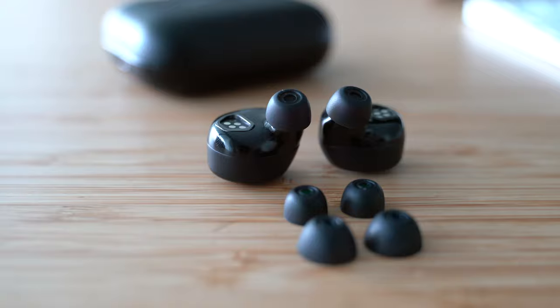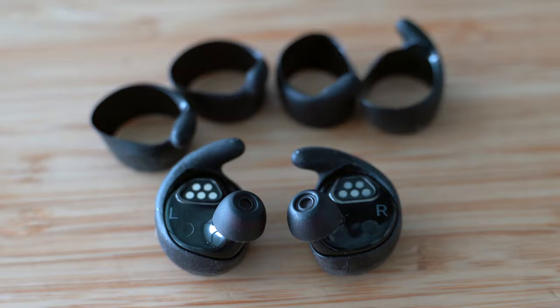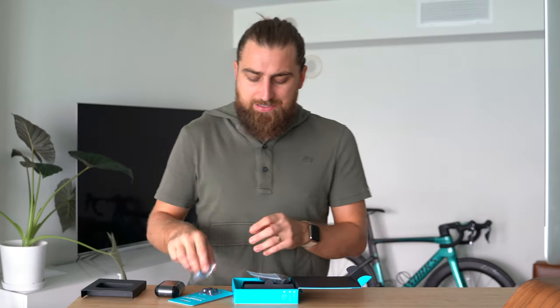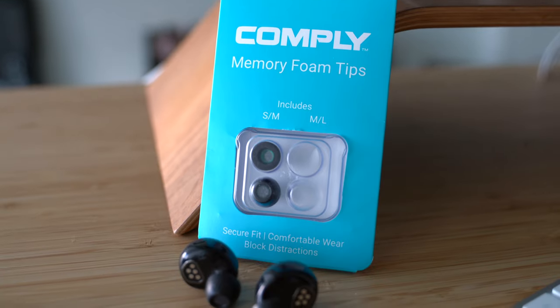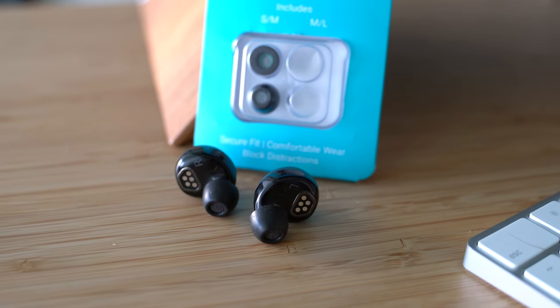Anyway, moving on: extra tips — I've already switched my mediums out, which came pre-installed on the buds, to the smalls. It also has a large. You also get rubber pieces that help you fit the buds in your ear if they don't sit very stable. I didn't have that problem — they fit fine for me. I also went ahead and got the memory foam buds they recommended at checkout, about an extra ten bucks.